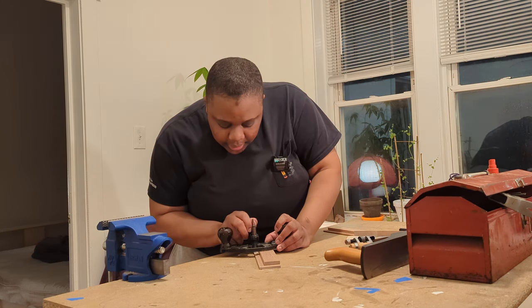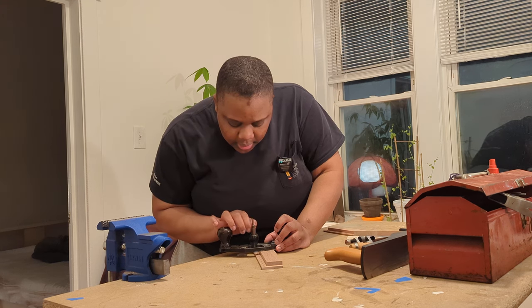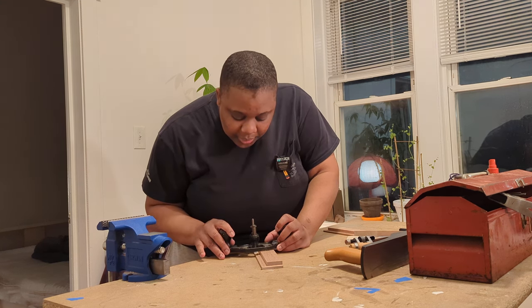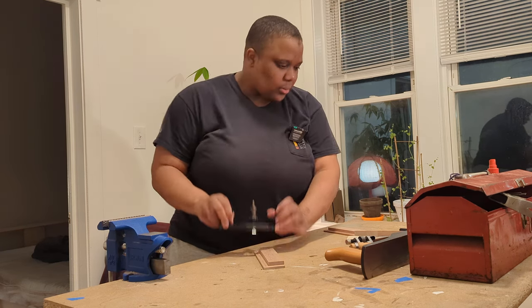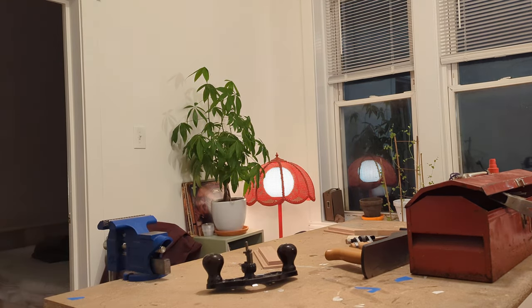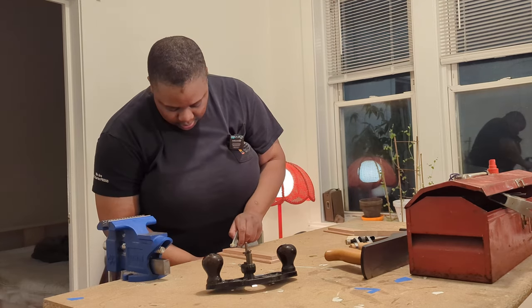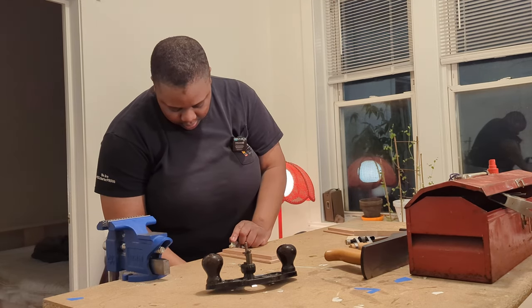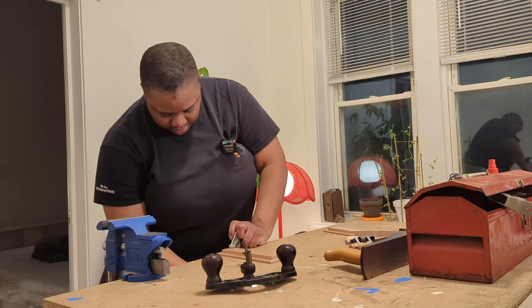Alright, I'm going to lower it down just so it's just kissing the surface — they're kind of smooching right now, we want a little light contact. Let me get a clamp — always need a clamp. I'm going to clamp this on here and get going.